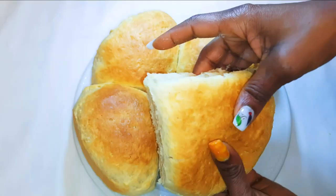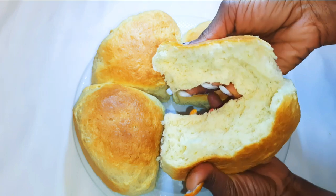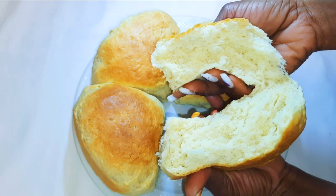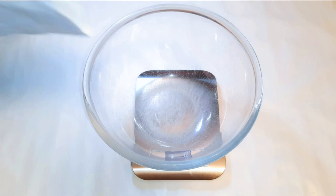Welcome back to my channel! If you're new, welcome and I hope you stay. Today we are going to be making some super soft milk bread. Without wasting time, let's just get started.